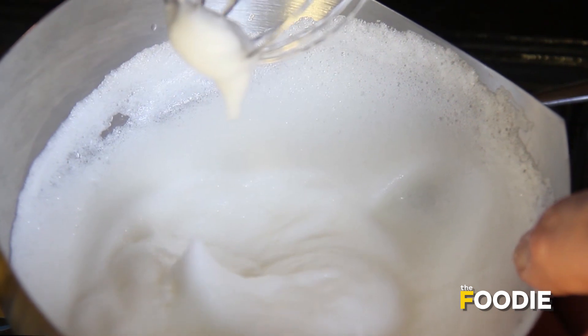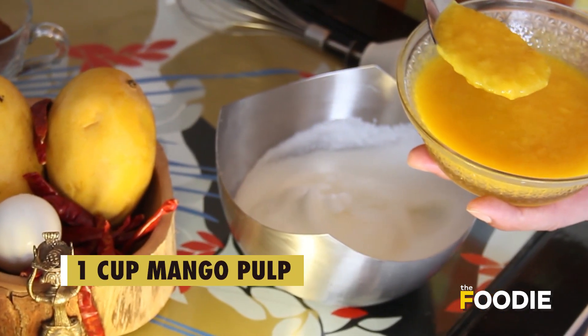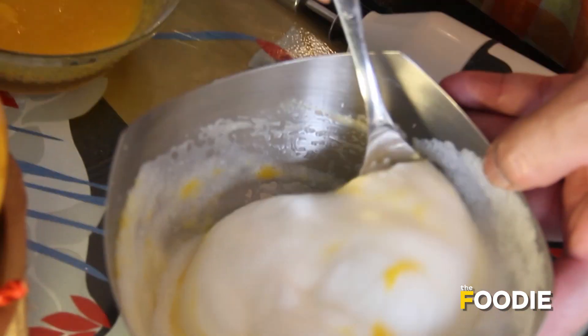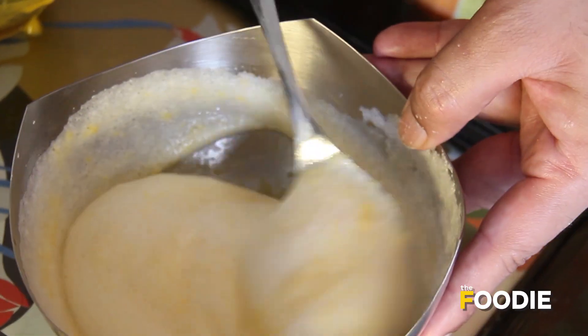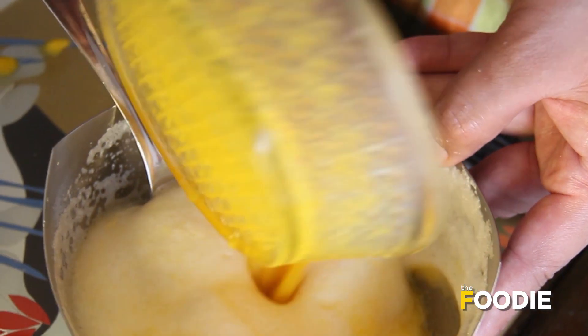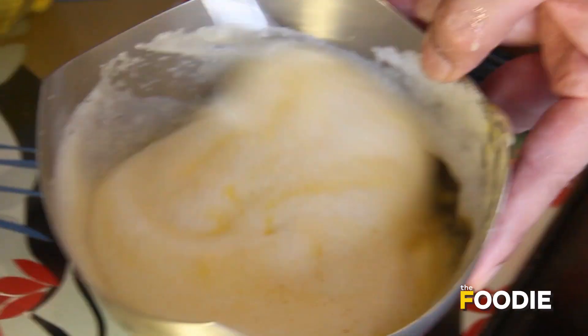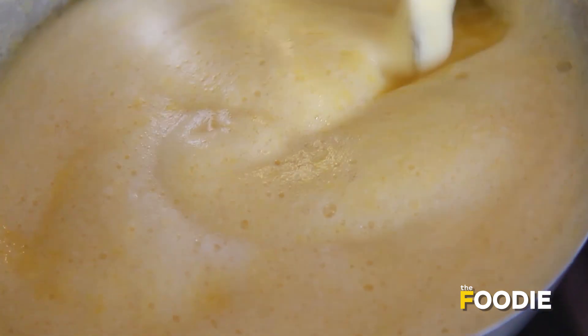I've got my soft peak consistency and now I'm quickly going to fold in the mango pulp. This is about one cup of mango pulp. Just fold it in, add a little bit more and top it up. The first layer of my dessert is ready — the mango mousse — and I'm ready to put it in these glasses.